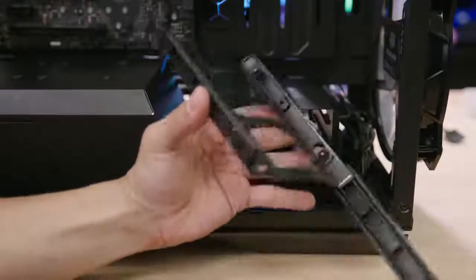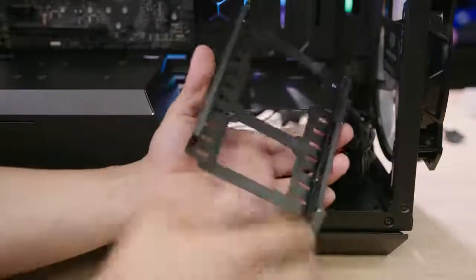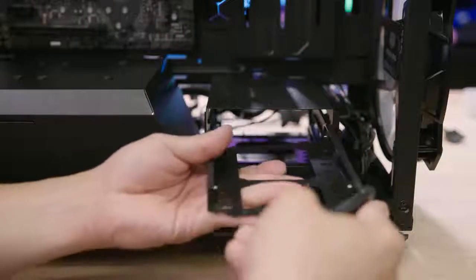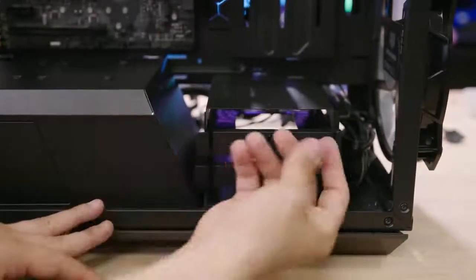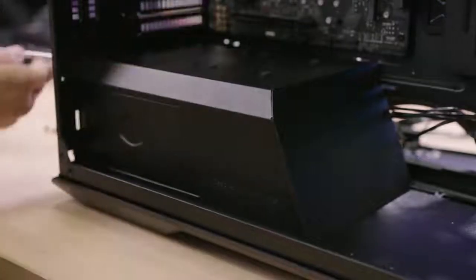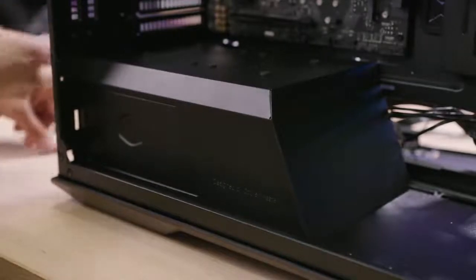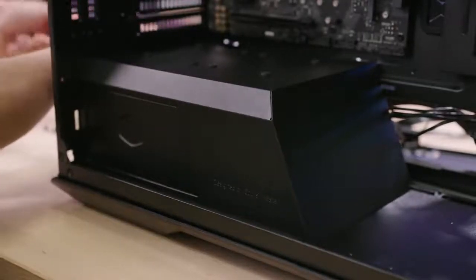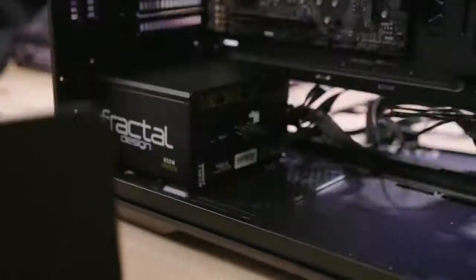The cages are plastic and very bendy — that way you can mount hard drives tool-lessly using pins that slot into the four holes of your hard drive. SSDs are going to need four screws from the bottom. To unmount this part of the shroud, you need to remove five screws total, as there are two additional screws at the very back of the case helping hold it in place.